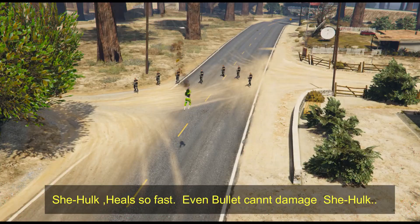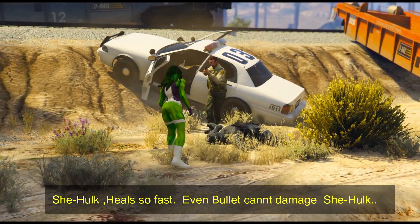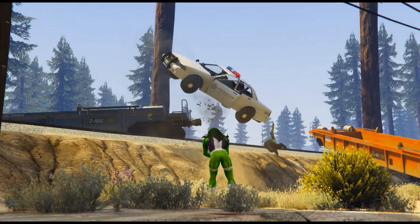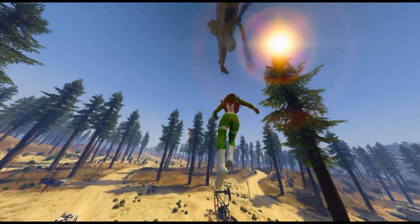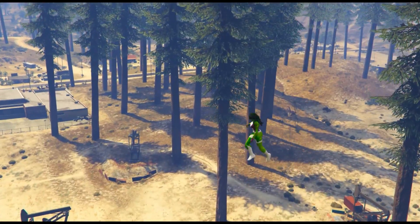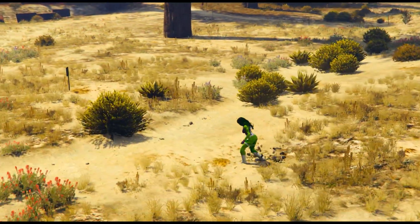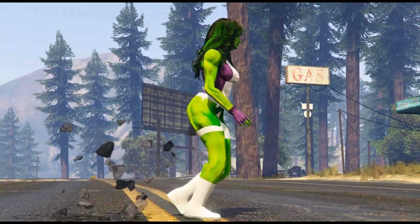She-Hulk is healing very quickly and the attacks have no effect on her. Look at how a car is on top of another car, and a helicopter is also falling down. It is very powerful. Friends, this mod is very good — please tell me what you think in the comments.